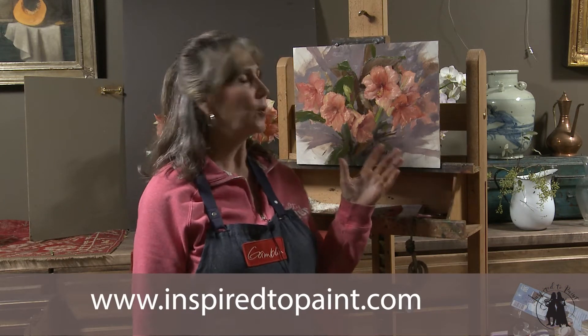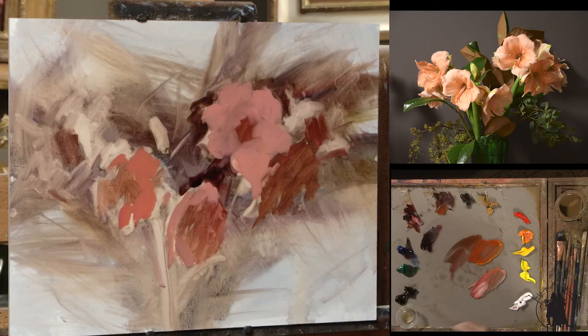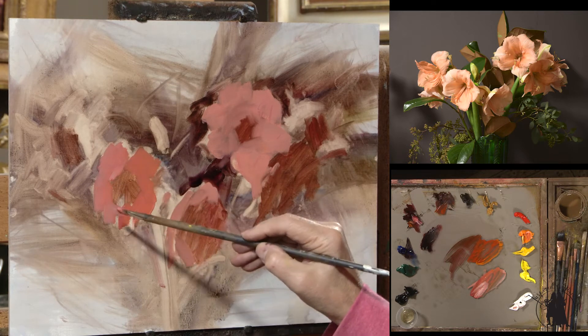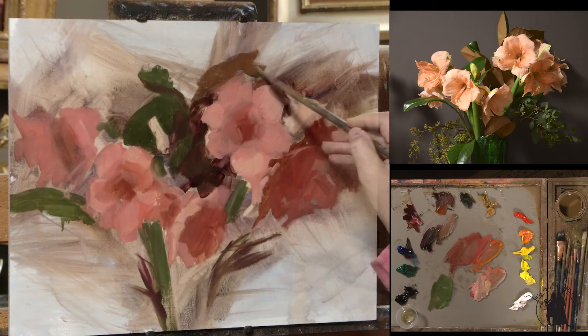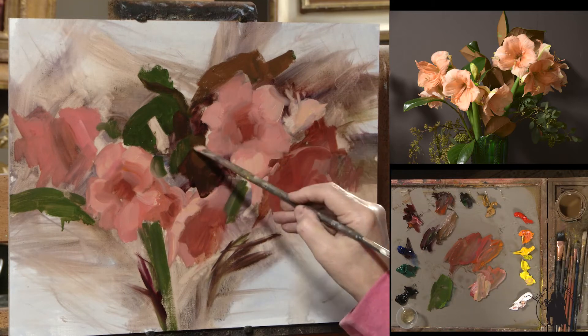In this month's lesson on Inspired to Paint, we are going to paint these beautiful ginger amaryllis with some magnolia leaves. I painted this one a little bit looser, a little bit more vignette with some of the canvas coming through, and using a split complementary of orange and a blue-violet.